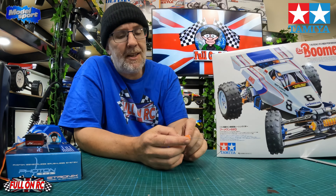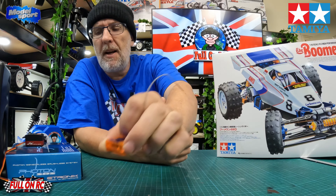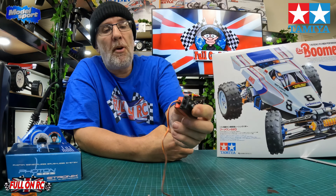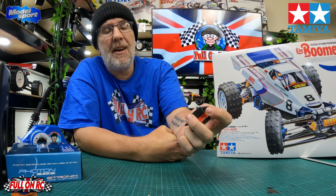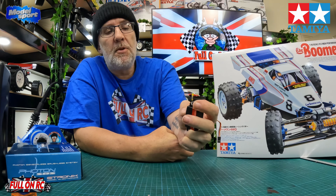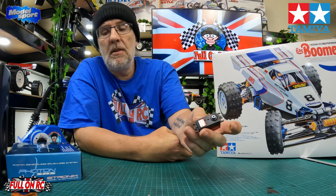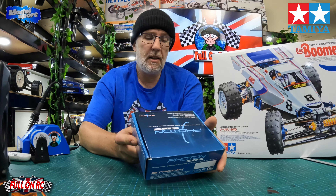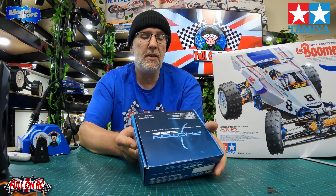We're going to be pairing this up with a Blue MX SR3 100 Spectrum-compatible receiver — nice little receivers, get them for about £12 on eBay. We're also going to be using a JX 4409MG low-profile servo, usually £15 to £18, sometimes as low as £13 from China. And we're trying out this new Etronox Photon SBS ESC and motor combo — a 4350KV motor with a 45-amp ESC.